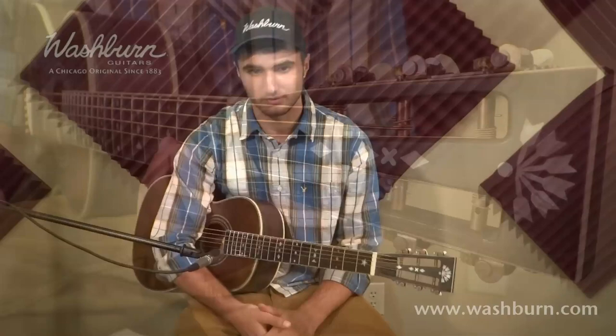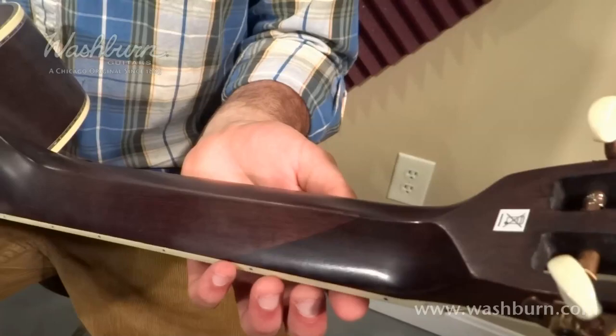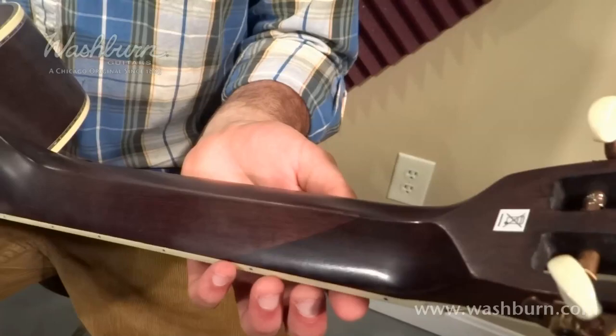It has a mahogany neck with a satin finish that makes it look very beautiful, as you can see. It also has a V-neck shape which was also very popular at the turn of the century. That is a very different feel to play, but it's also fun and very inspiring.